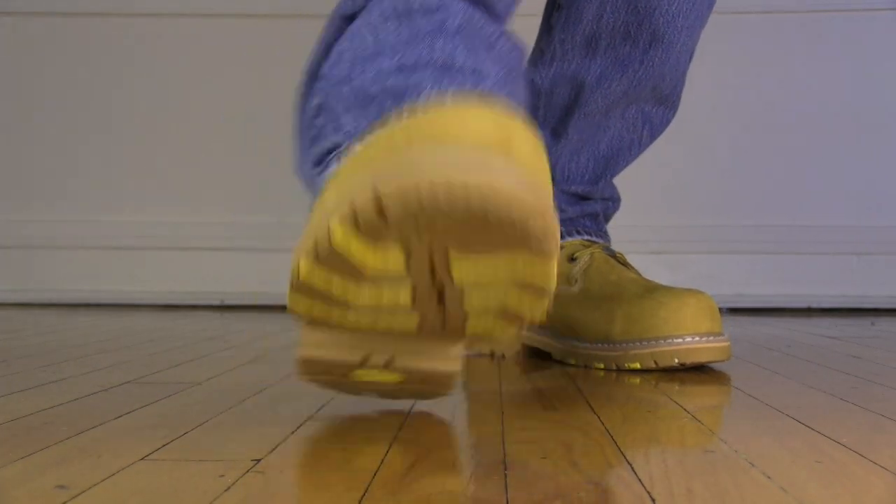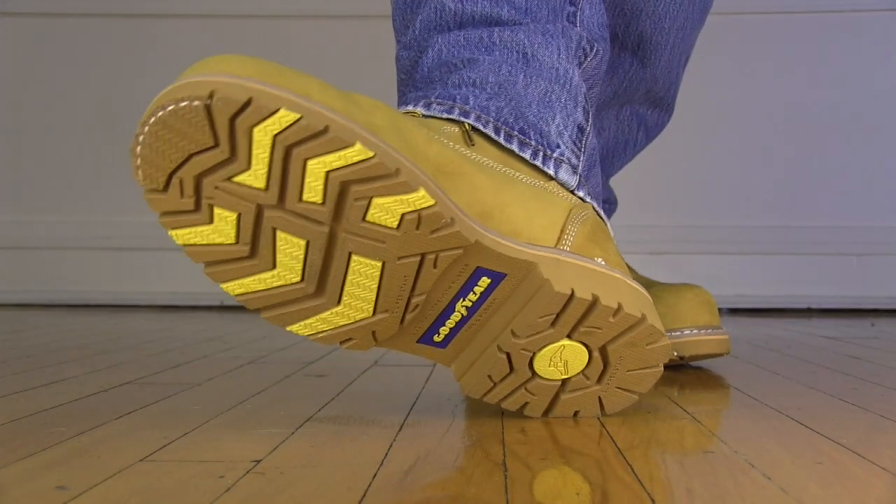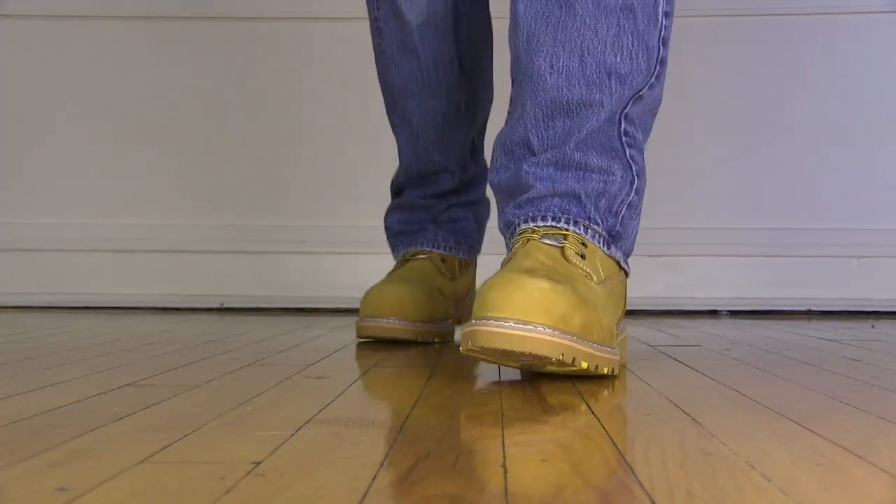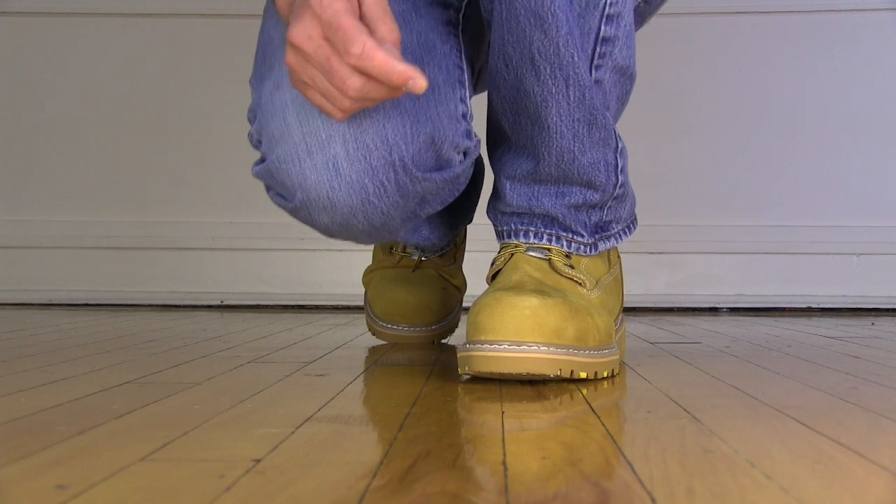The first thing they start out with is this single piece rubber sole — a beautiful heavy-duty rubber sole. This is kind of the key point in the whole Goodyear theme, because Goodyear is known for making tires, and the rubber they're using is pretty damn close to tire rubber on the bottom. All the Daytonas are fully welted.